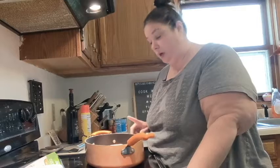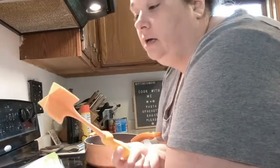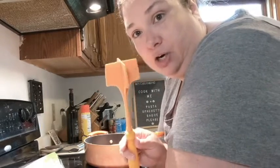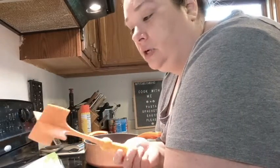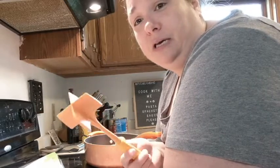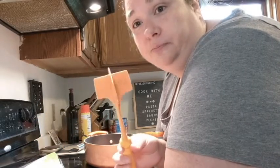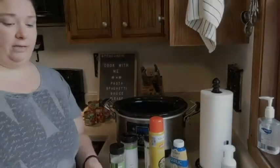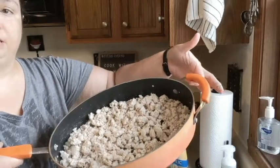Something that comes in handy is a meat breaker-upper — that's my technical term. It's great for breaking up the meat into the right size pieces. You can get them anywhere — I got mine at Menards, but Bed Bath & Beyond and Walmart carry them too. My turkey is now cooked with no more pink in it.